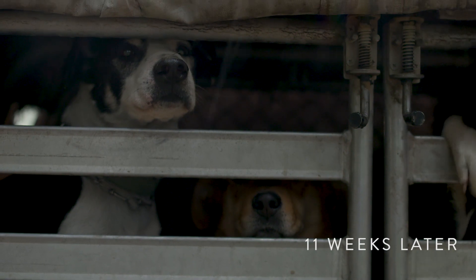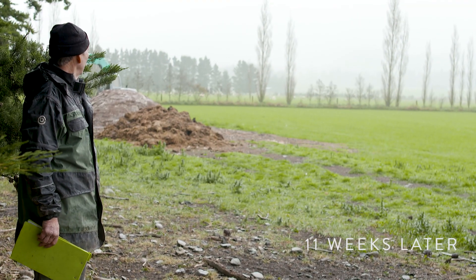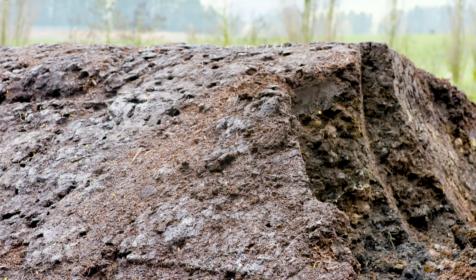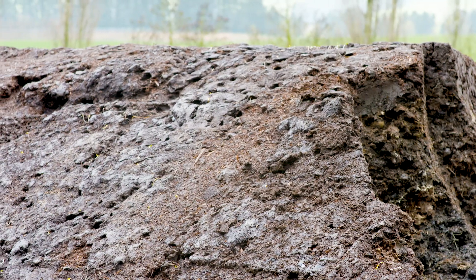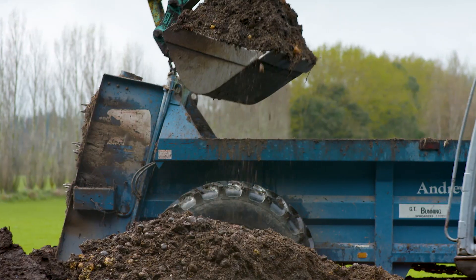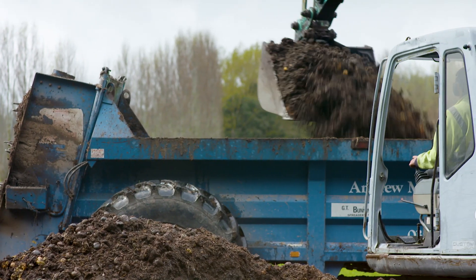Today we're opening up the Bokashi heap and we're going to spread it onto a paddock ready to be drilled in lucerne. We've had the Bokashi tested for nutrients and we've had the soil tested for nutrients, and we'll match the two together so we get the best out of what we're putting on to help the lucerne grow.